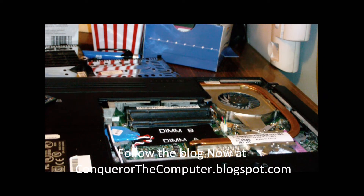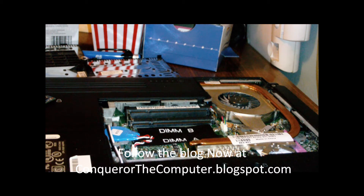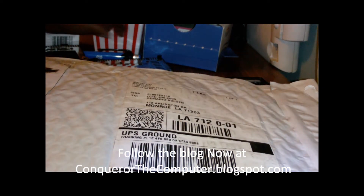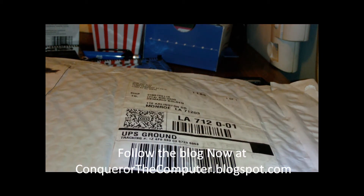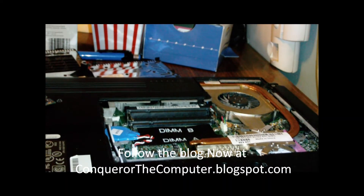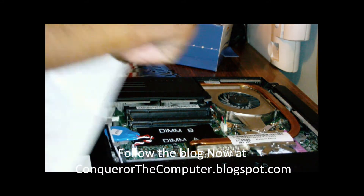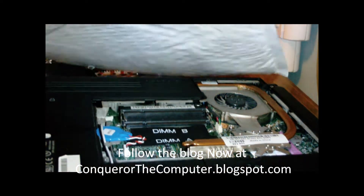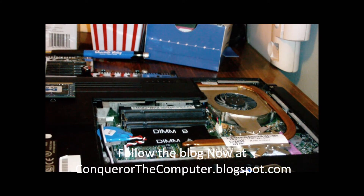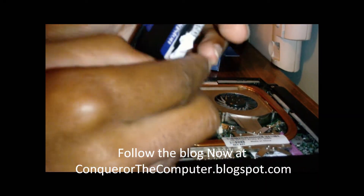Now let's get the package with the Best Buy memory. Here it is. What you want to do is open your bag from Best Buy and just tear through it right there. Here's the memory — that's the chip we're looking for. It's Kingston memory and they give a lifetime warranty on it, so you're in good hands.